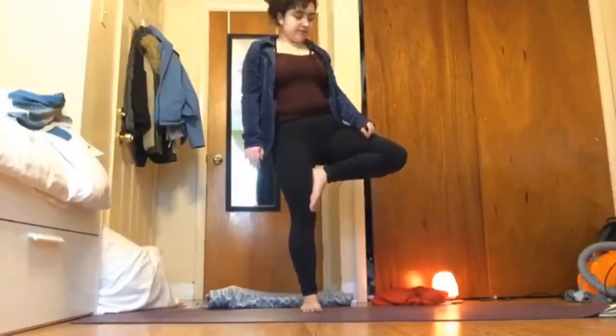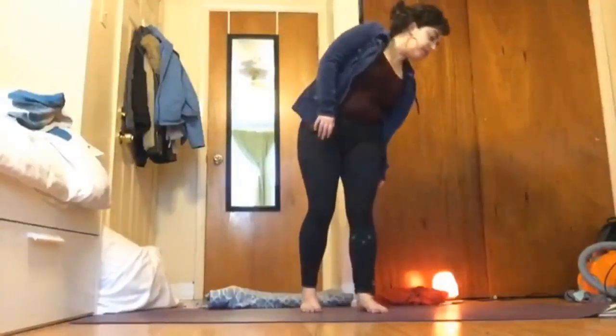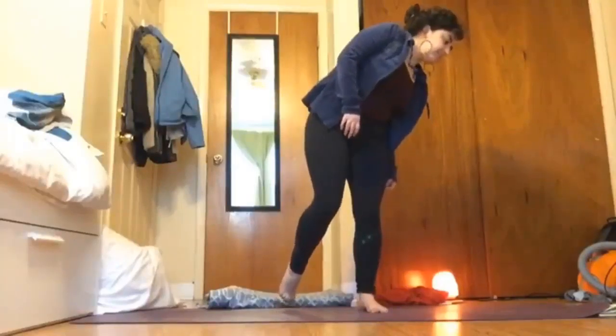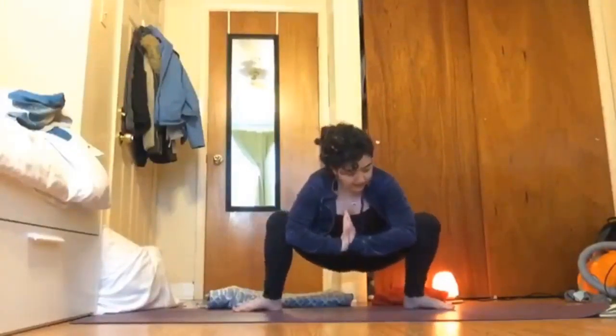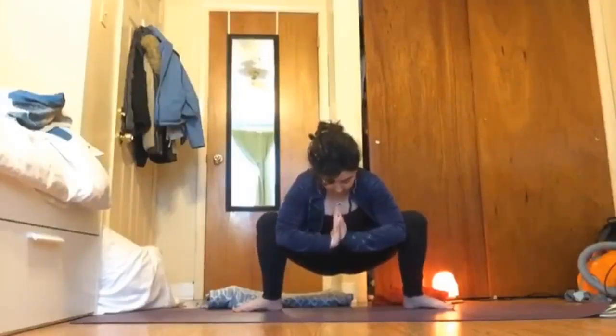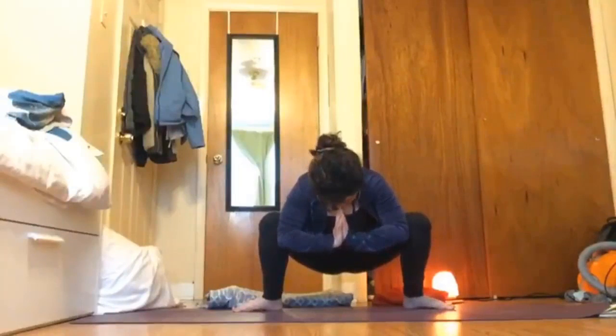Take one more deep breath here in the tree, maybe finding balance for just one second, and then exhale slowly release. Then take your feet mat's-width distance apart — just about the mat's width distance apart — and turn your toes out. Inhale deeply, exhale bend your knees, sink back to sit down, bring your elbows onto the inside of those thighs, and bring your hands together for malasana. Maybe shifting from side to side if this is difficult, and pressing your elbows here to really open up through those hips.